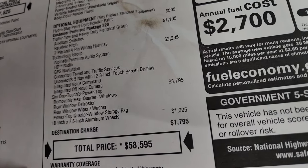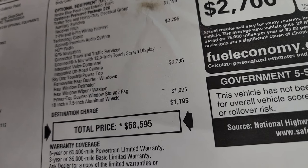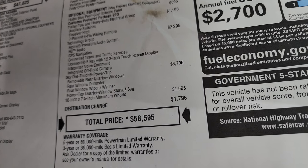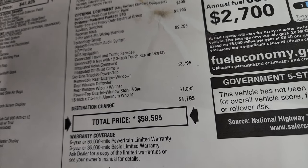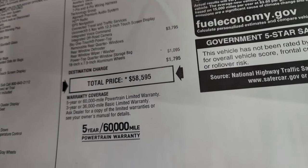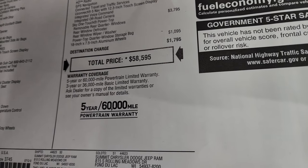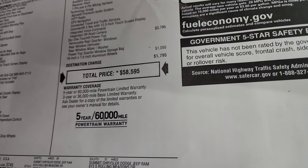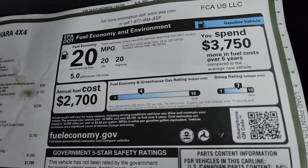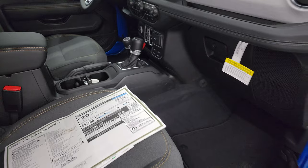The Sky One Touch power top is $3,795. You get the removable rear quarter windows, the rear window defroster, rear window wiper and washer, and a power top quarter window storage bag. Those wheels are special — they're $1,095. Total MSRP on this one is $58,595. Click the link in the upper right-hand part of the screen to get all the rebates and incentives on this particular Jeep. It comes with a 3-year/36,000-mile bumper-to-bumper and 5-year/60,000-mile powertrain warranty. It's not rated for a safety rating at this time for the mid-model refresh.